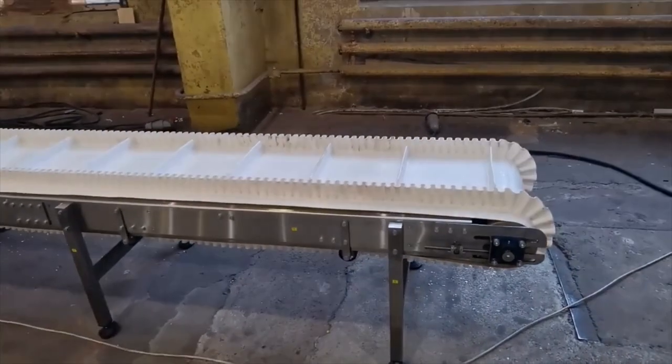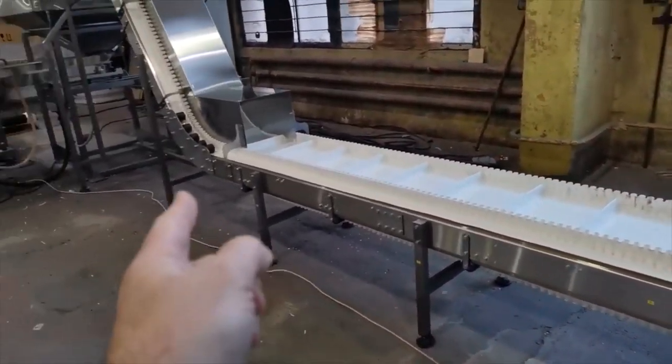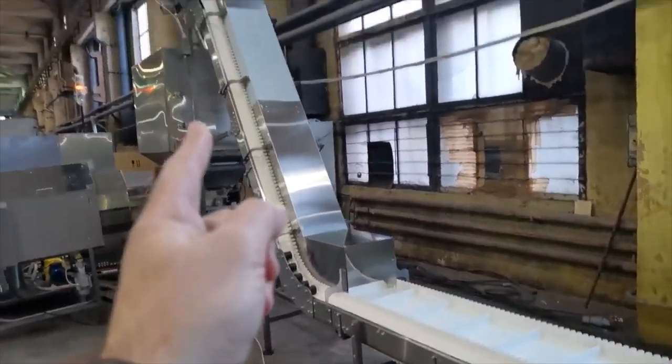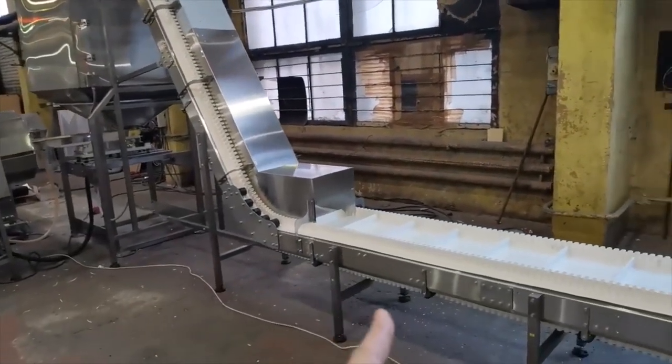After delivery and unboxing, the popcorn line requires general assembly. All parts of the line have stickers with numbers, which simplifies the assembly process. Let's start with the conveyor.